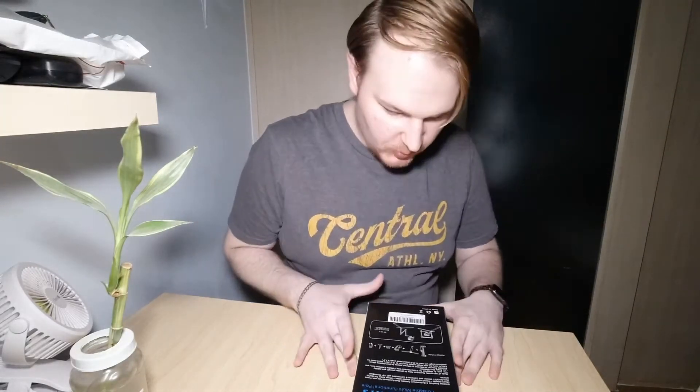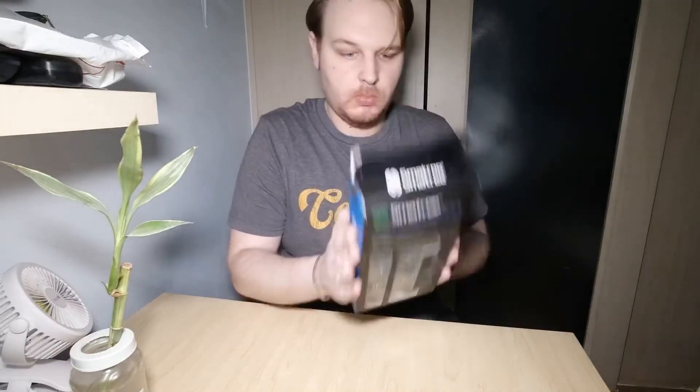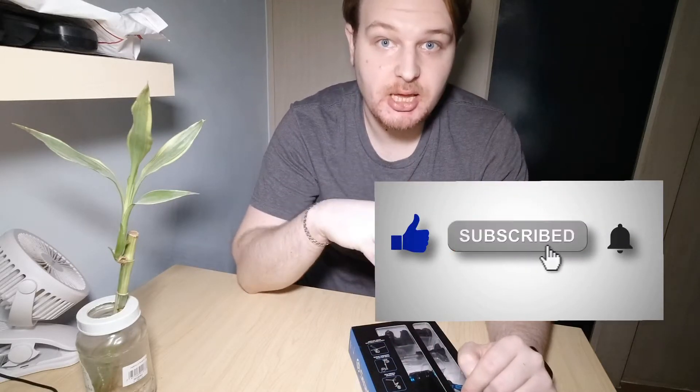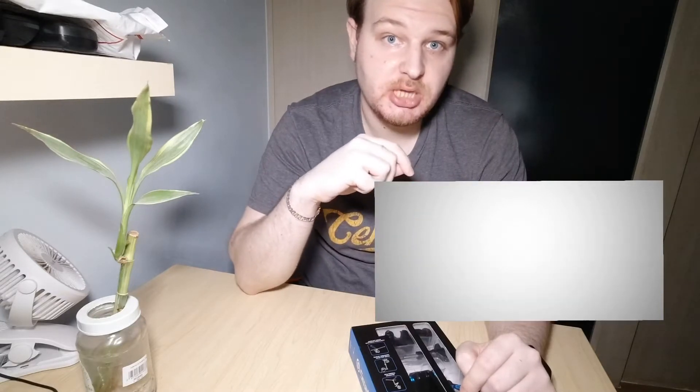What is this? Let's unbox and check what is inside the box. But before we start, if you like this kind of videos remember to subscribe to this channel and click the bell icon to receive notifications.